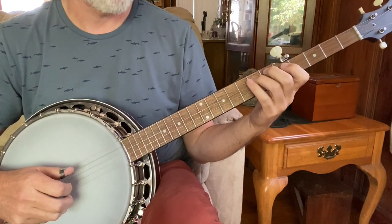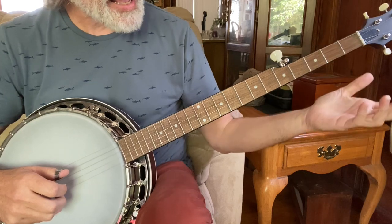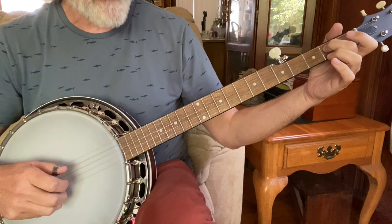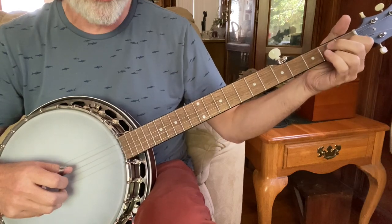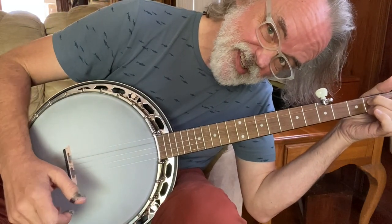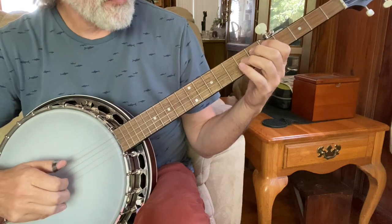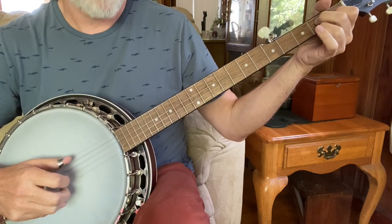And then we're going to hammer on. You can hammer on just to the third string second fret — it's a three, five, one. But sometimes I'll go ahead and grab that whole A minor chord or C chord. It doesn't really matter in the grand scheme of things, it's just whatever you like — your choice on that one. So up to that point, there's a hammer, five, one, and then...